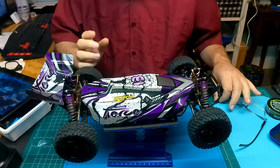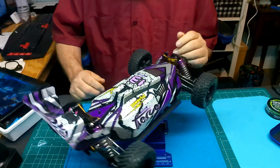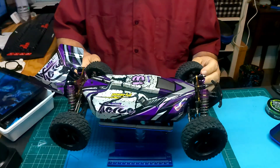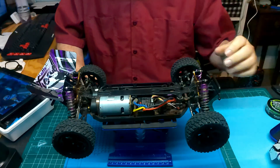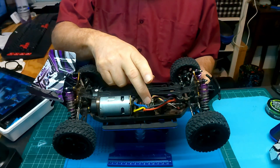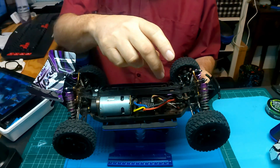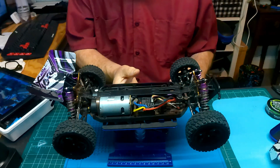All right, today we will start our upgrading process — it's one two four zero one nine. The plan is going to switch out the motor, receiver, ESC combo, five wire servo, and all that out the way.